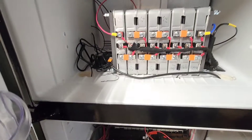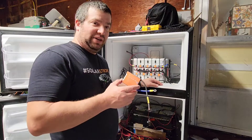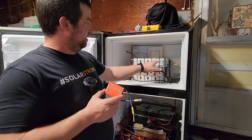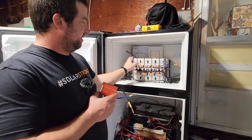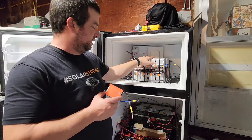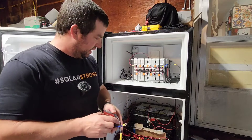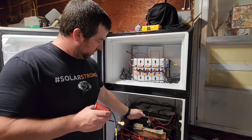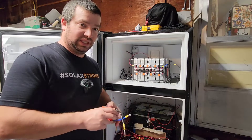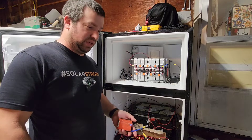My battery is a 16s configuration. With the Nissan Leaf cells — these are each 2s — I have eight of those in series, which makes 16s. The Volvo packs are also 16s. The Smart ForTwo was actually 32s, and I was able to pull the tabs apart in the middle and drop it down to 16s. That was the first battery I ever worked with.